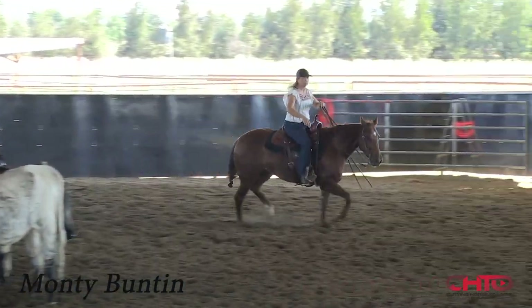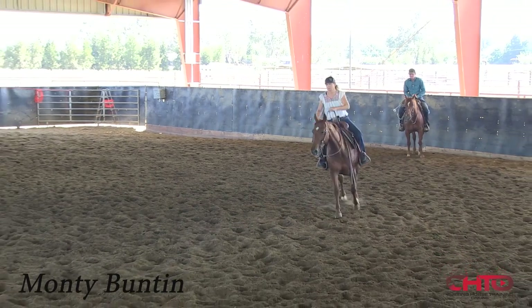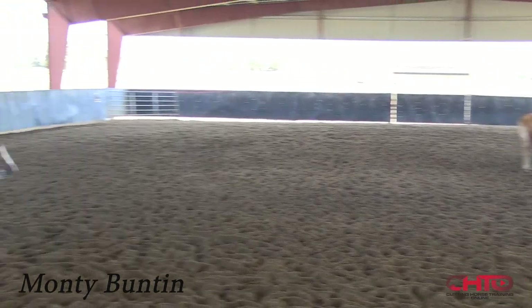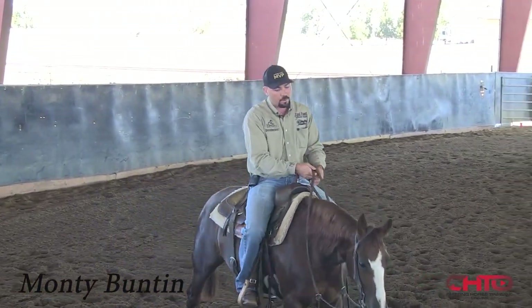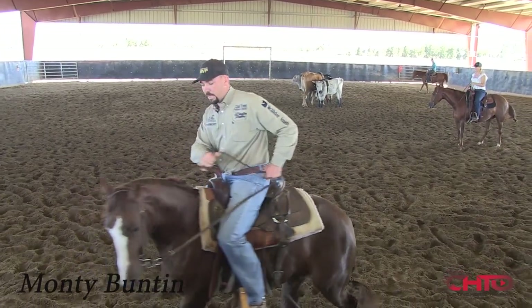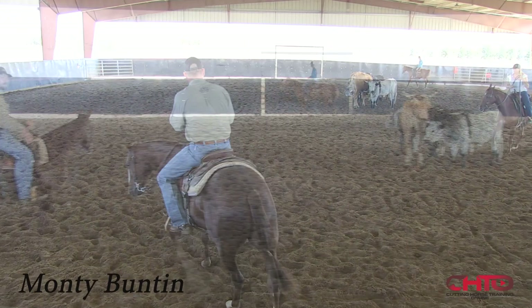One thing I always tell people about dry work — and Sherry's ridden with me for seven or eight years and I'll have to tell her again today because it's just the way it is — don't dry work next to the fence or next to the gate. The amateurs come over close to the fence because it gives them a barrier and they don't actually have to be in control. So I always challenge them.